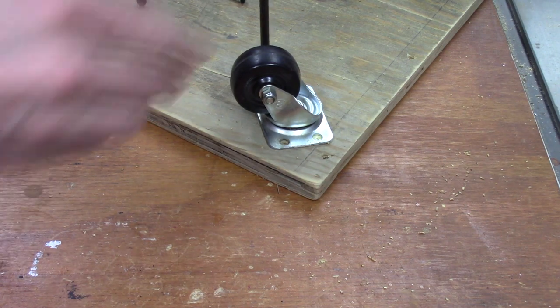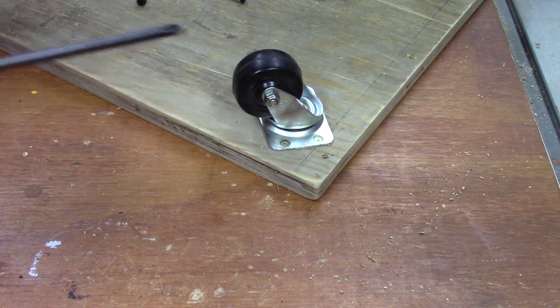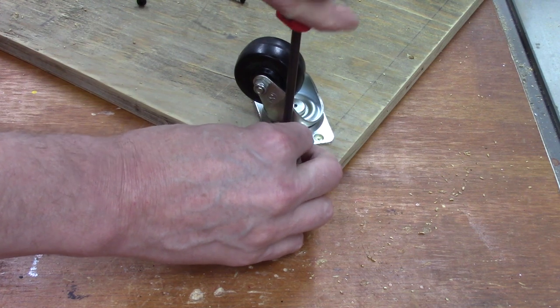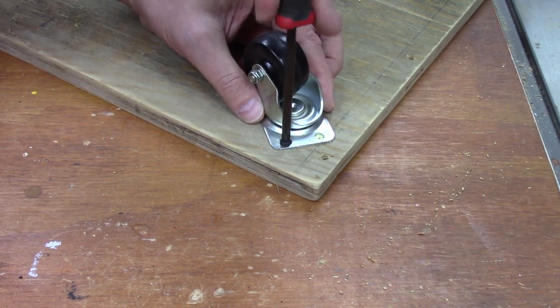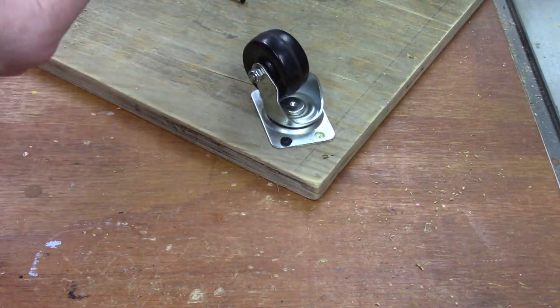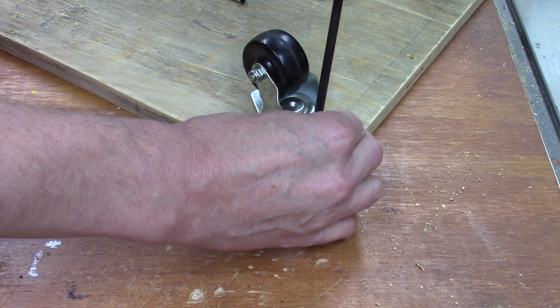Another tip: when you're finished making the dolly, paint it a bright color so it's easy to see. You don't want to end up accidentally using it as a skateboard down in your shop. Make the dolly visible to prevent accidents. Also put some non-slip abrasive on there so things won't fall off and it makes it easier to push things on the dolly - and if you do end up using it as a skateboard, you won't lose your grip.